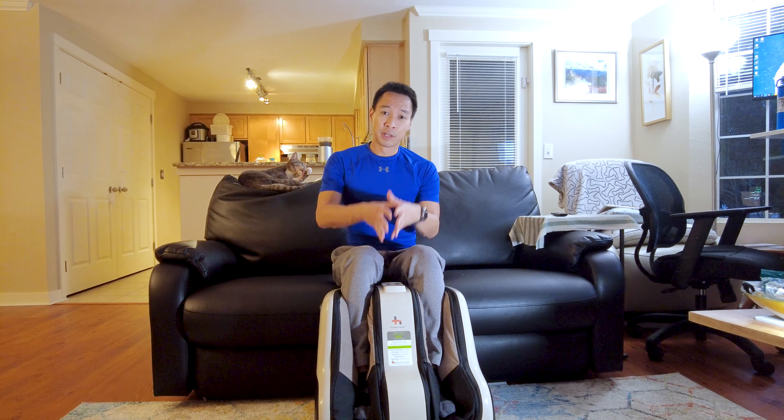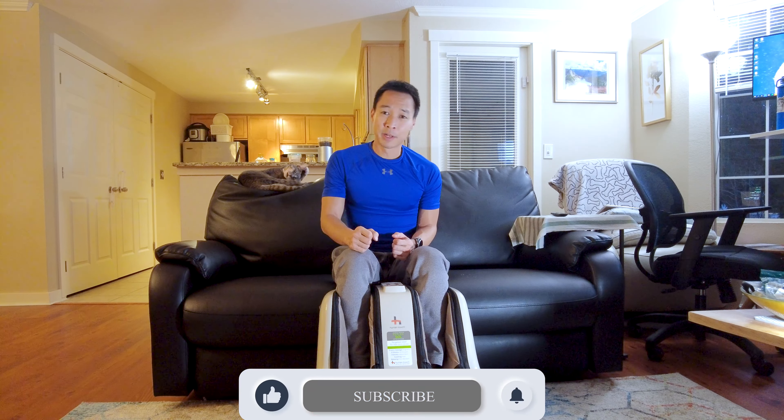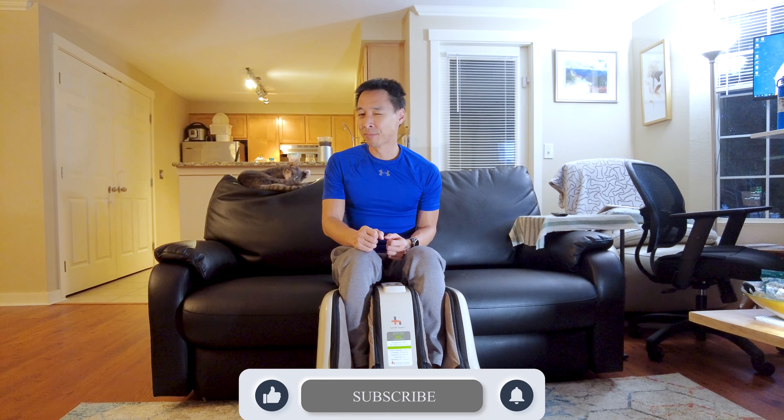Hopefully you guys enjoyed my review for the Human Touch Soul Reflex Foot Massager. Make sure you guys hit that like and subscribe button. I'll see you guys next time. Thanks a lot.